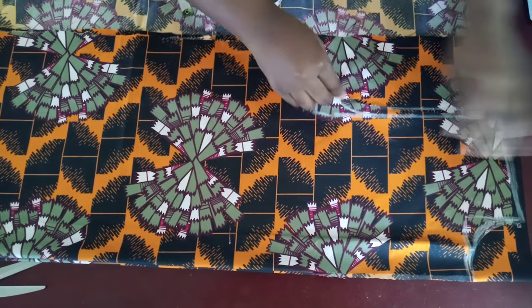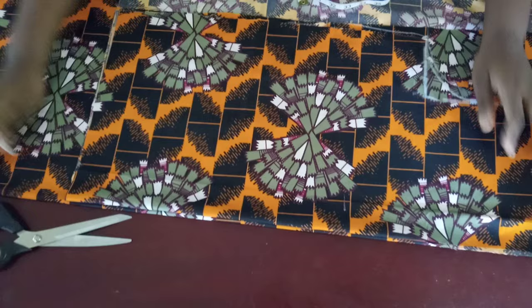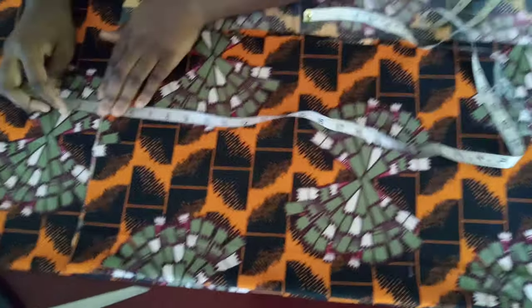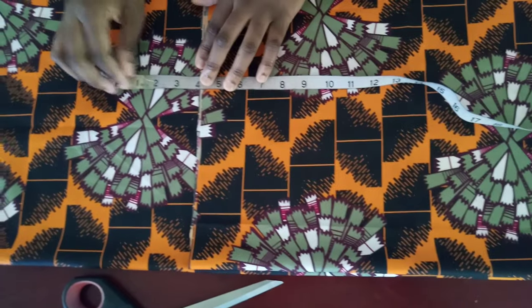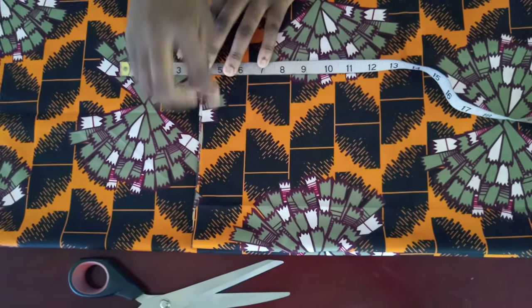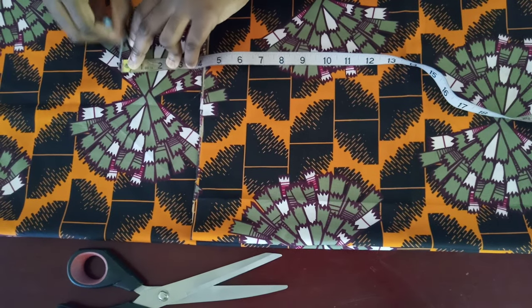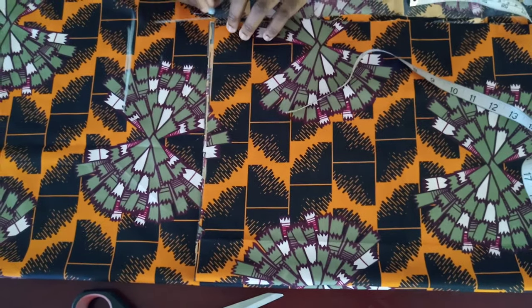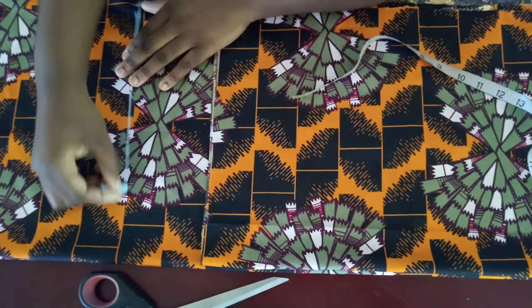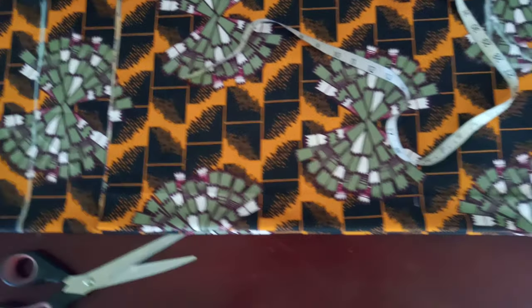The only thing that will change is the length at the back. For the back piece, you add an extra four inches to the length. You add it at the bottom end — not from the shoulder. So everything is the same except you add four inches to the length of the back, and you add it from the bottom end here.